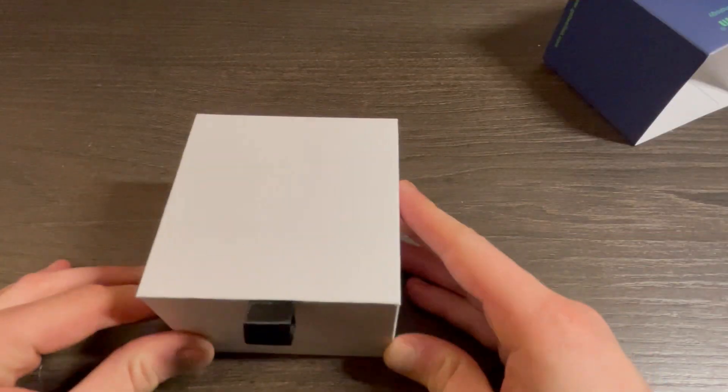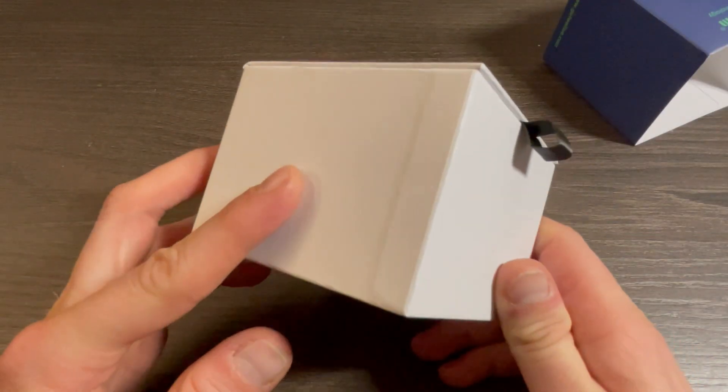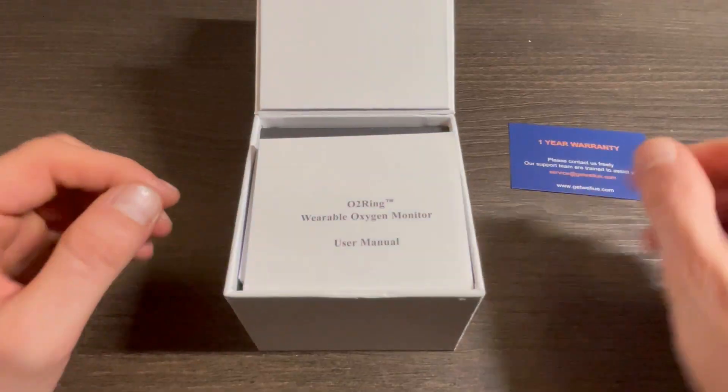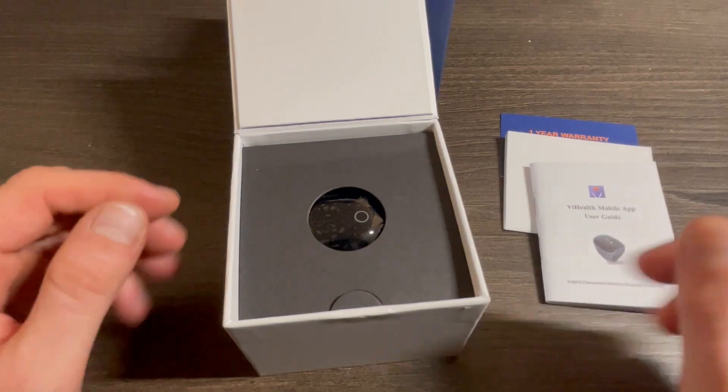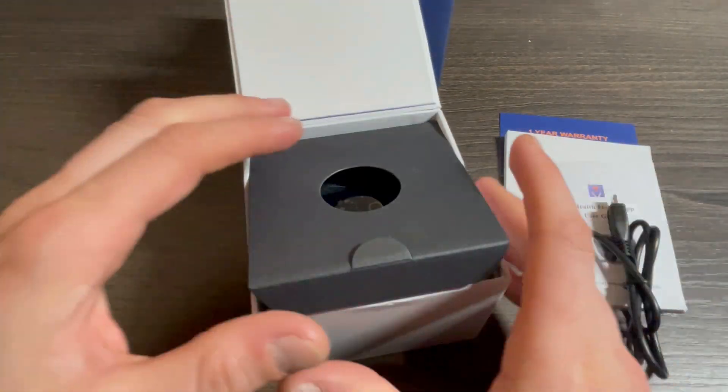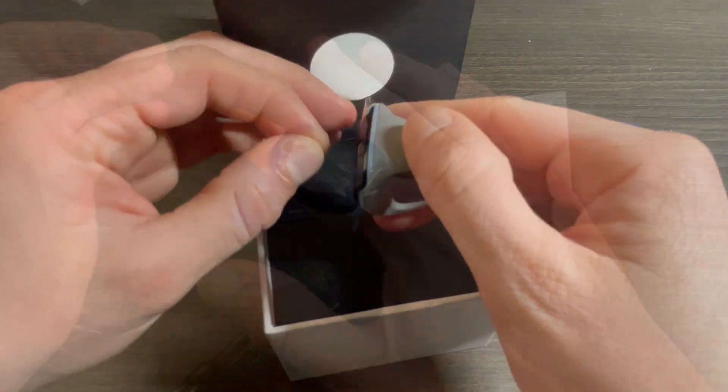The packaging is neat and quite simple. Slide off the outer sleeve and a white unmarked box is revealed. Open the lid by tugging on the black string — you're met with a warranty card, fold-out user guide, and manual. On the side there is a micro USB cable for charging the ring, and here is the actual ring.